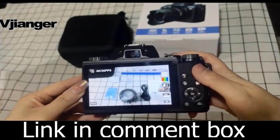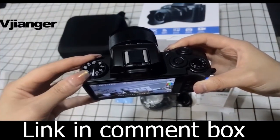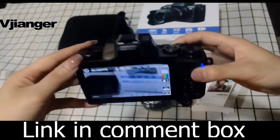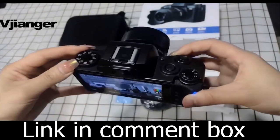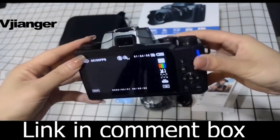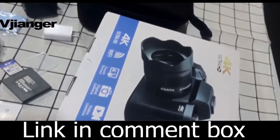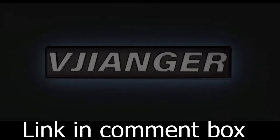When you get the Vijonger Digital Camera, you get everything you need. You'll receive the camera body, a 32GB SD card, Type-C cable, rechargeable Li-On batteries, manual, lens cap, lens hood, and charger. It's the perfect gift choice for any occasion, from holidays to back to school. This camera is ideal for everyone, from beginners to professionals and even kids and teens.